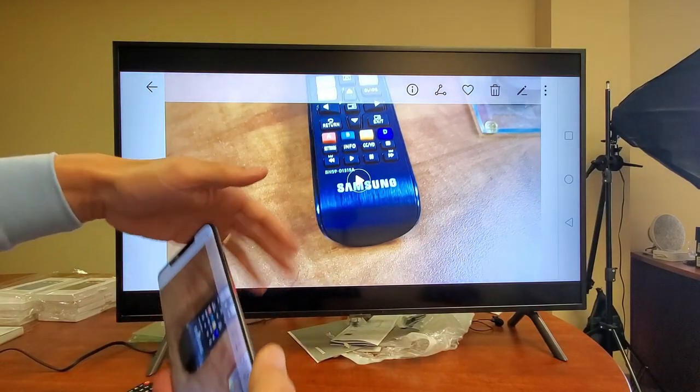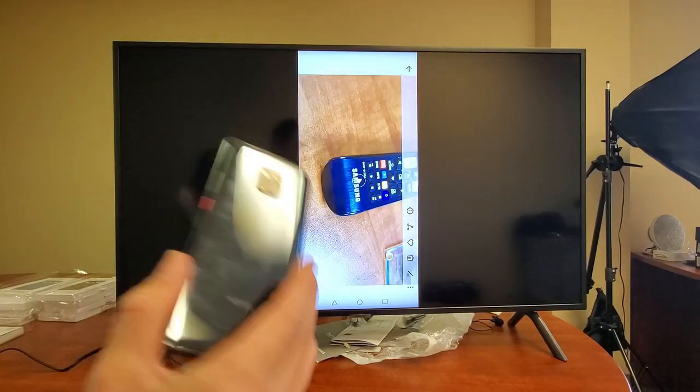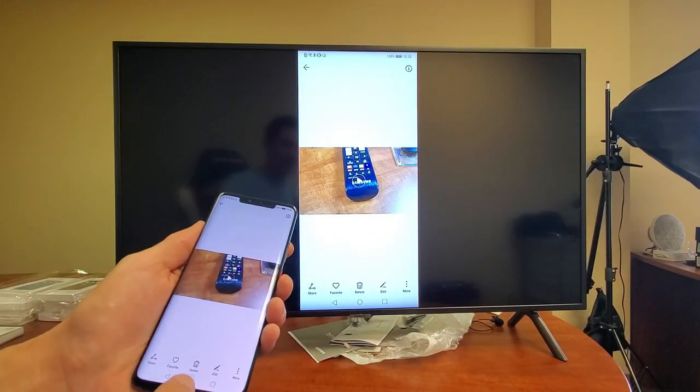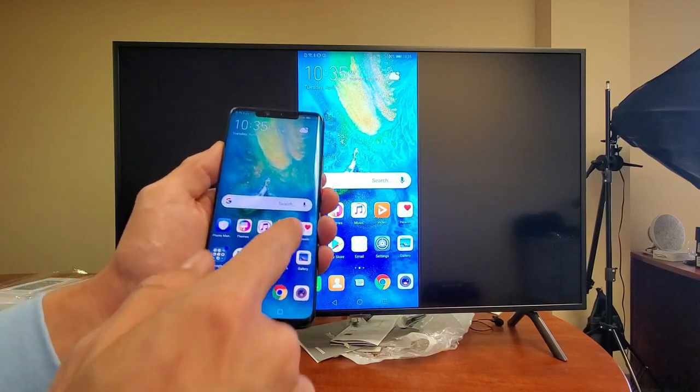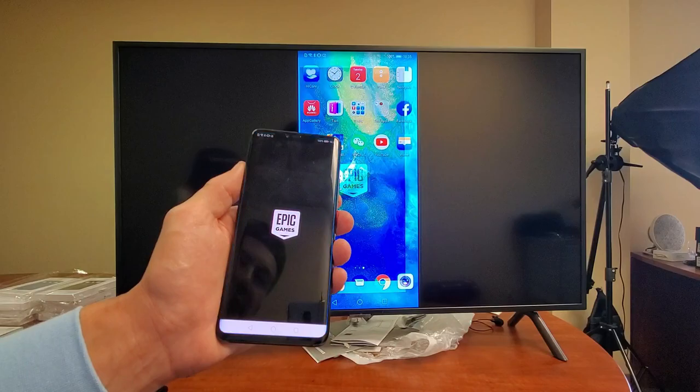So again, the volume does come out from the TV, not from the phone. There you go. If you guys have any questions or need any assistance, just let me know. Thanks for watching, and I will see you guys in the next one.